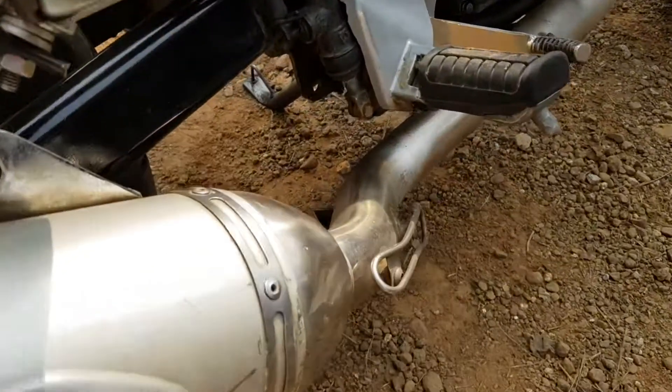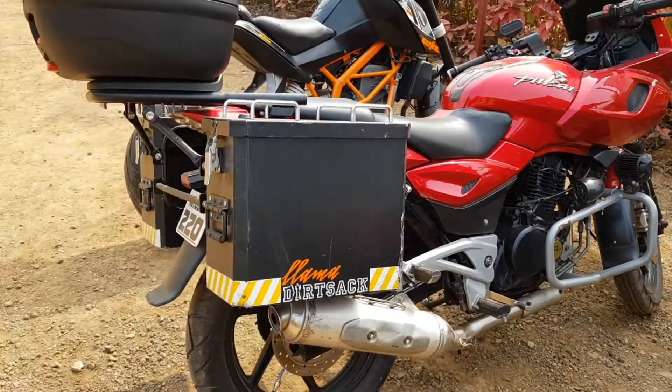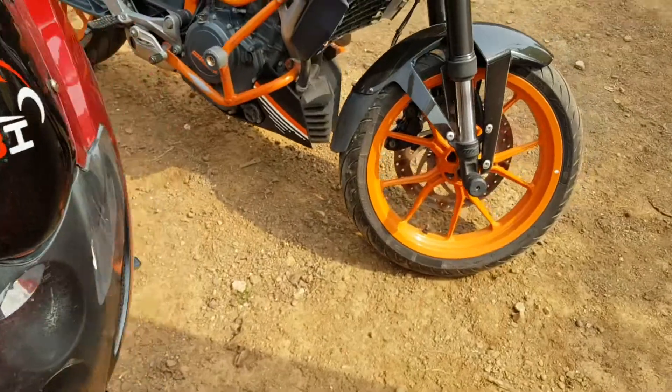Now you can see this gap — the main stand was going down and hitting. So, already with this sort of weight on the bike, I had to get rid of the main stand. Otherwise it would have been a problem in any city.